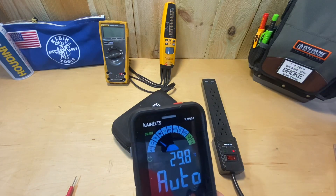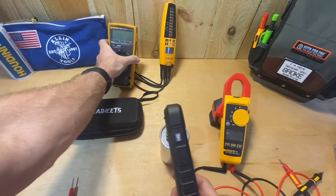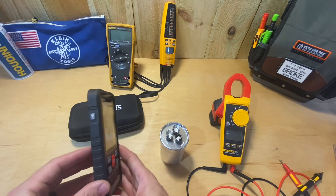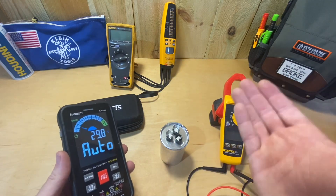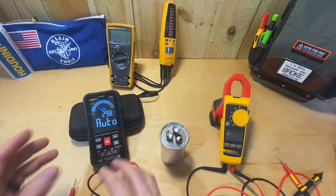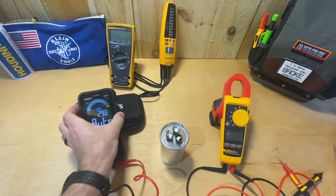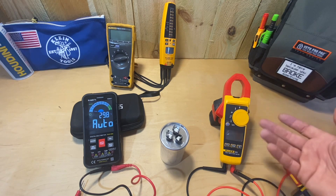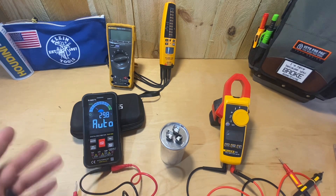That Celsius number doesn't do me much good without doing math in my head, and I really don't want to do that constantly. Another thing I'd like to see improved is a kickstand. Even though this meter laying flat is still going to be easier to see than my other meters, it would be nice to prop it up. I'll probably glue some magnets to the back of the case so I can stick it on the side of things — like I use the clamp on my clamp meter to hook on to something while testing.